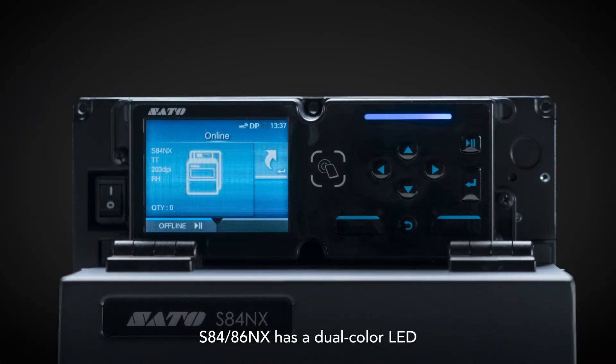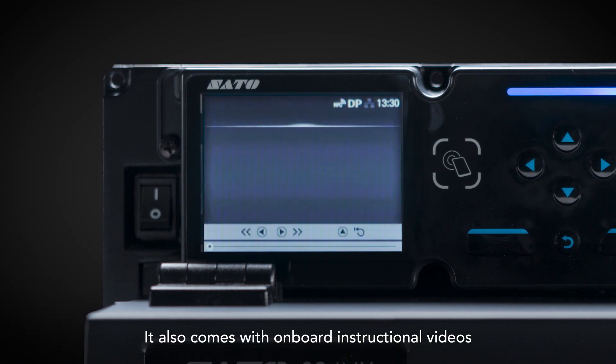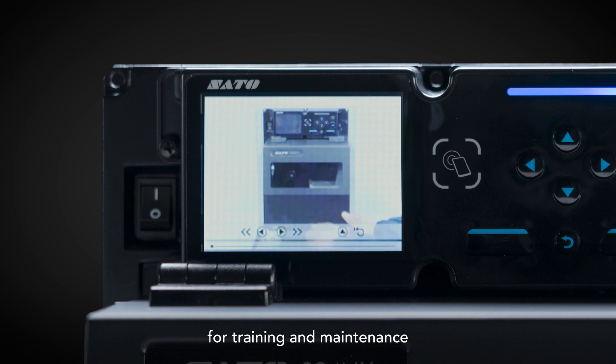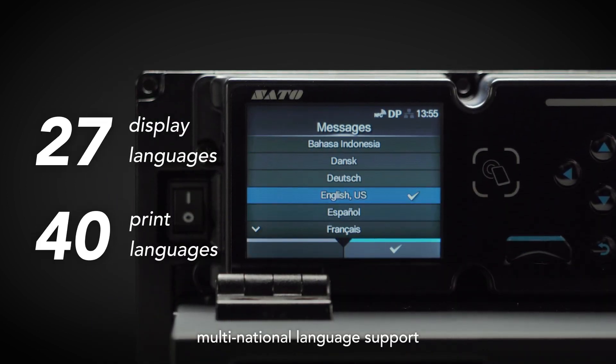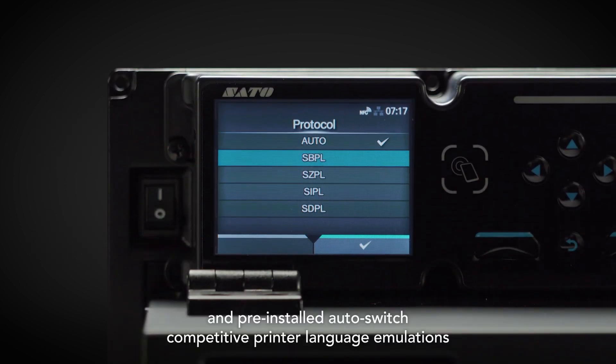S84 and S86NX feature a dual-color LED to provide printer status notification. They also come with onboard instructional videos for training and maintenance, multinational language support, and pre-installed auto-switched competitive printer language emulations.